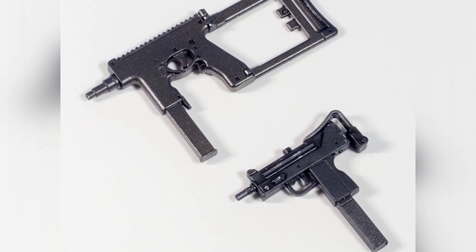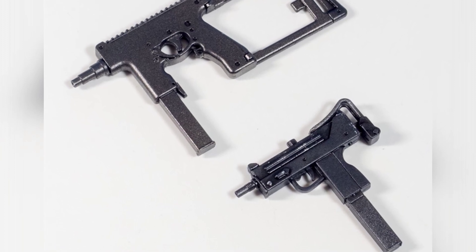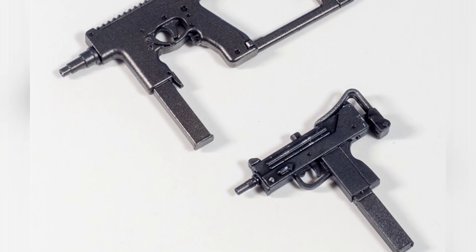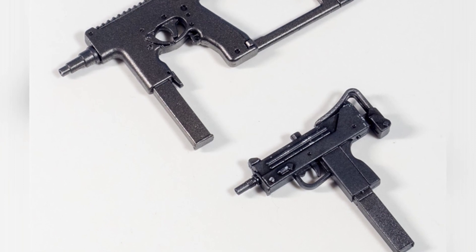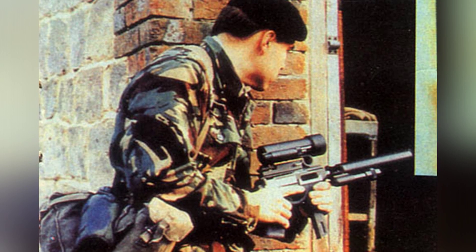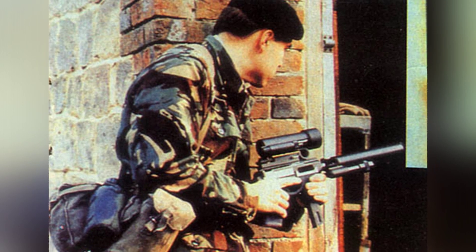However, the magazine well is not located in the grip, but in front of the trigger guard, allowing for a stable grip during shooting. The gun directly utilized patented technology previously obtained by the designers, which may be the reason why the prototype was quickly developed.